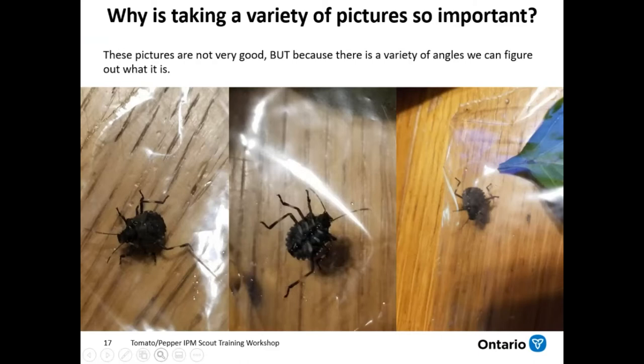Another point is taking a variety of pictures. These three pictures are not very good — the lighting is pretty poor, there are some reflections, and one's a little bit fuzzy. But because we have a variety of angles and a bunch of different pictures, I'm able to point out different things in each one. Because of that, I'm actually able to figure out that this is a brown marmorated stink bug nymph.